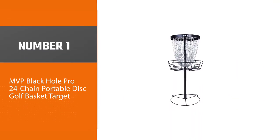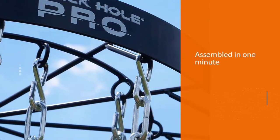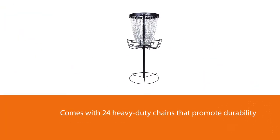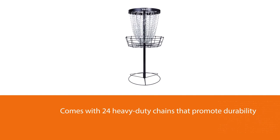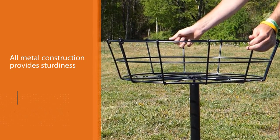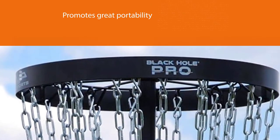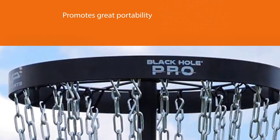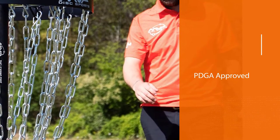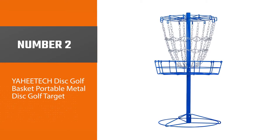Number one: the most popular MVP Black Hole Pro 24 Chain portable disc golf basket target. When looking for the best practice basket in disc golf, the best way to go is to find something that will give you the most realistic experience off the field — something that offers portability while helping you improve your putting skills and other shots. This is what this disc golf basket from MVP can give to anyone: a top-notch basket designed with high quality material and a one-of-a-kind design, whether you are an experienced player wanting to maintain or add skills to your arsenal, or a complete newbie wanting to learn and improve your shot-making skills.